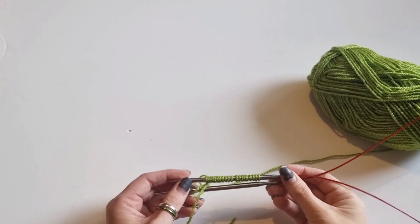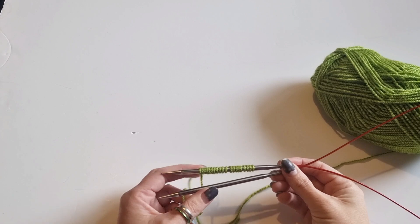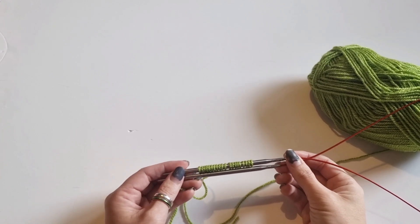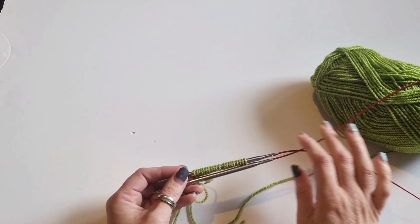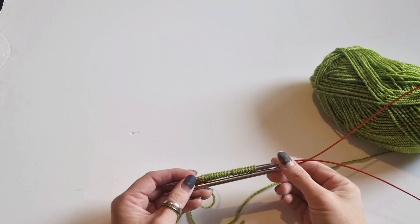Hello everybody, so today I'm going to be showing you how I knit magic loop. This is just how I knit it — it may not be how you've seen other people knitting it, but this is how I do it. I've been asked for this tutorial a few times, so hopefully today I shall be able to show you.